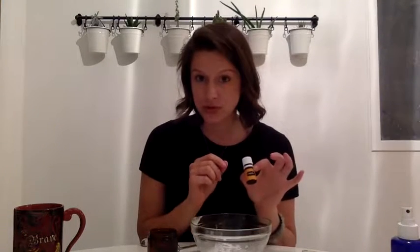Now I'm going to grab my citrus fresh. I like the smell of it, but if you only have lemon you can also use lemon in the recipe. So I'm going to put six drops in. One, two, three, four, five, six.